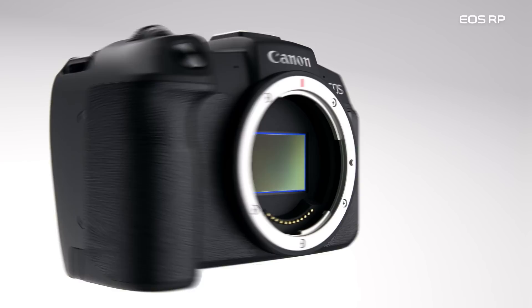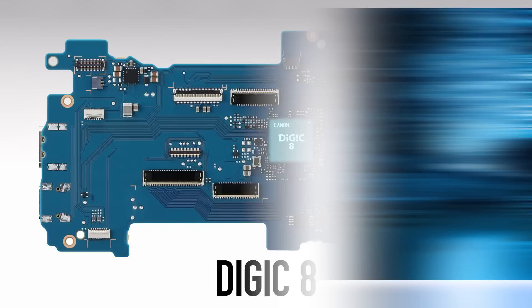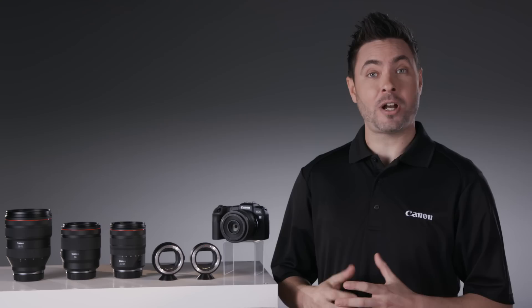Its 26.2-megapixel full-frame image sensor, along with Canon's powerful Digic 8 image processor, deliver great still images, as well as impressive 4K and Full HD video.